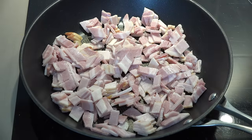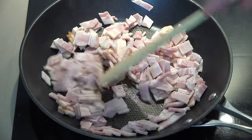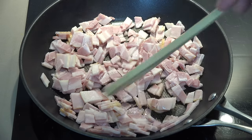First things first, I'm going to cook up some bacon. I've got about six slices of some English style streaky bacon, which I have just chopped up into little pieces. We're just going to slowly fry this in a fry pan, just to put a bit of colour onto it. We don't need to cook it all the way through because it will end up cooking completely once it goes in with the other ingredients into the oven.